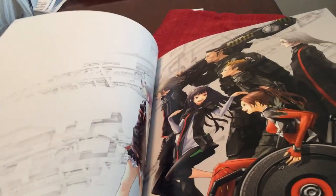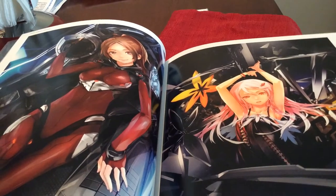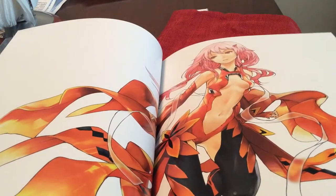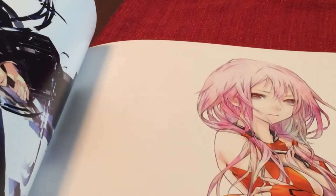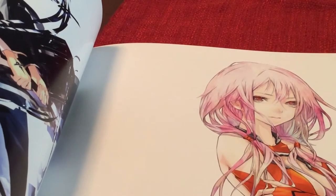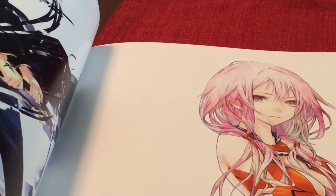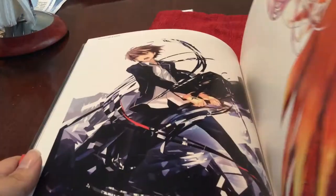And this is actually the Guilty Crown section. This is how I got into him because I watched the show and I thought the artwork was just really great. Like I said with the eyes, just the amount of color he puts into it with the detail, and you can see a lot of expression through the drawing here. I like it a lot from Redjuice.